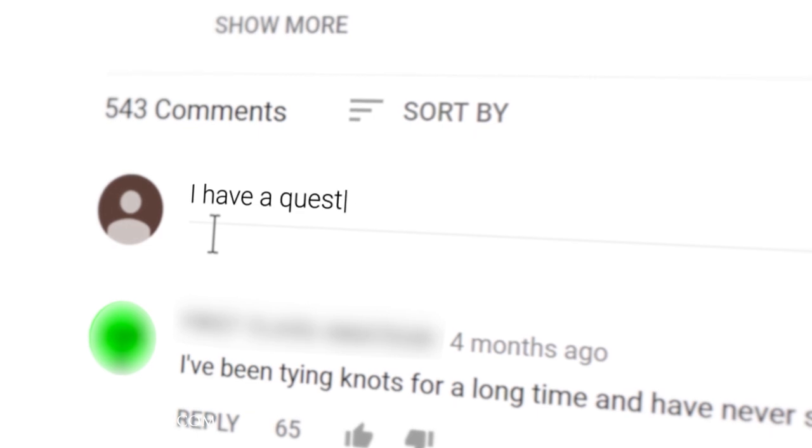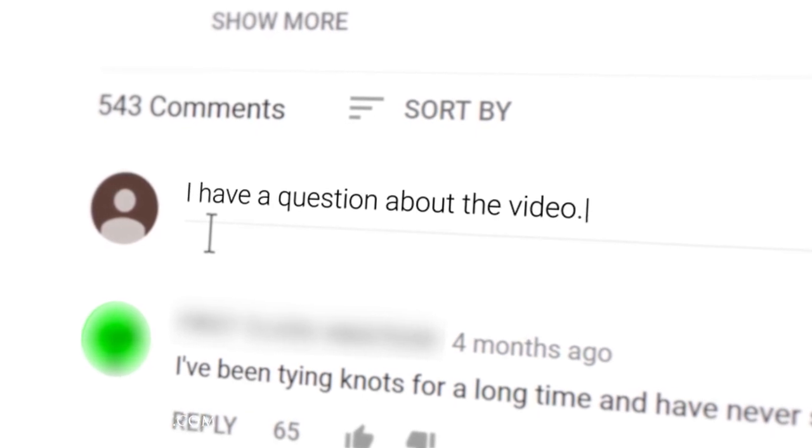If you have any questions or comments during this video please ask them in the comment section below. I enjoy getting back to as many of those as possible.